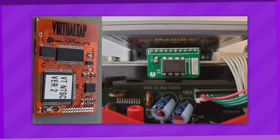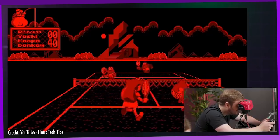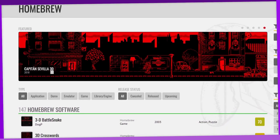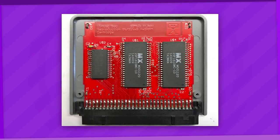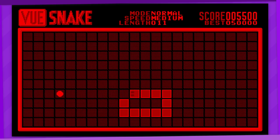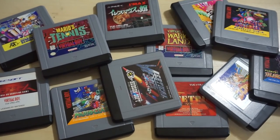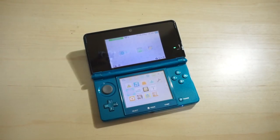They've done everything from building controller adapters and capture cards to recreating the unreleased link cable and patching games like Mario's Tennis to support it, and Planet Virtual Boy is a great website to keep track of all these efforts. Most notably, one of the more desired homebrew developments in the community is the flash cart, mostly to run all types of homebrew software, but also because getting ahold of the entire Virtual Boy library is almost certainly going to cost a fortune, and many of these games are not legally available anywhere else — Nintendo missed their prime opportunity to do that.